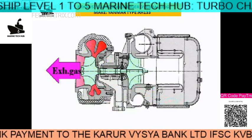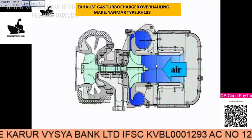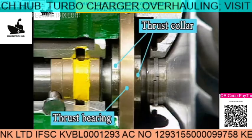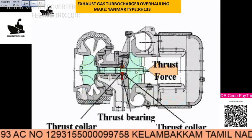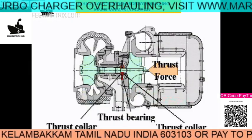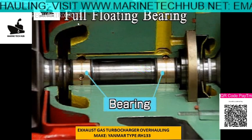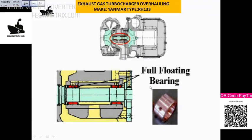This is the exhaust gas turbocharger sketch — you can see the exhaust gas going. This is the silencer, and air is coming in from here as shown by the blue mark. This is the thrust bearing and you have thrust collars on both sides. You can see the thrust force acting here. This is the full floating bearing.